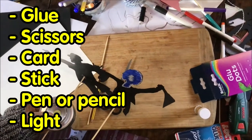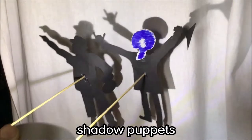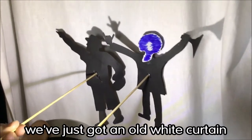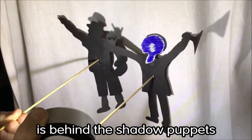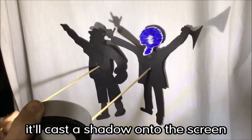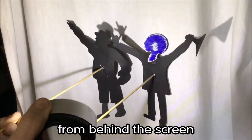Once you've made your shadow puppets, what you need is a piece of pale cloth — we've just got an old white curtain strung up from the ceiling. You'll need your torch, and as long as your torch is behind the shadow puppets it will cast a shadow onto the screen. Now this is what it looks like from behind the screen.